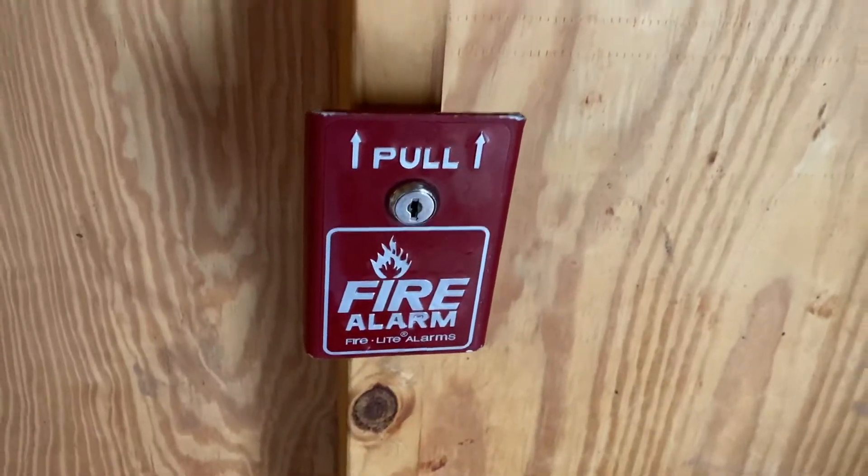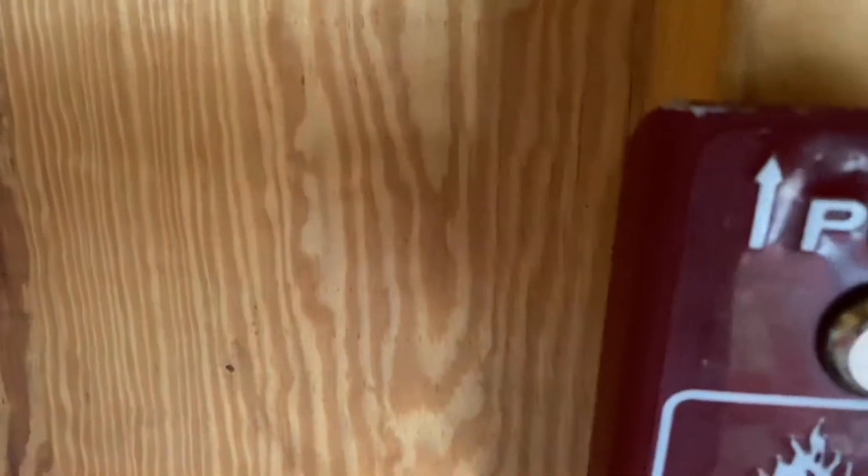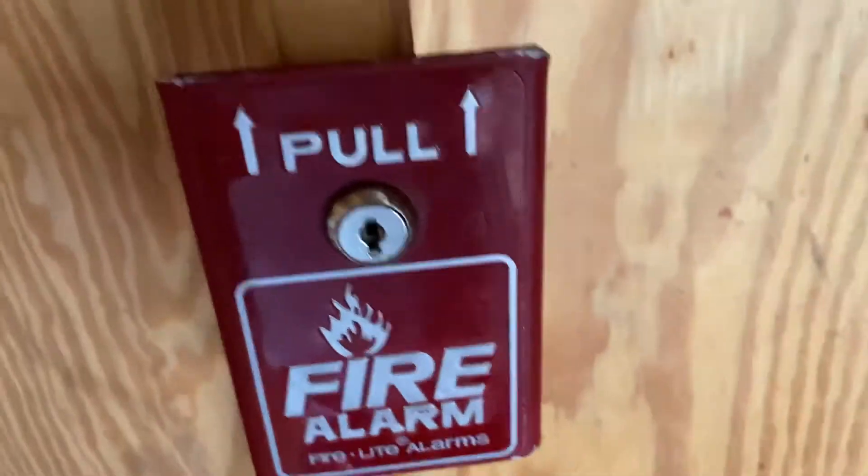Hey guys, I just want to show you something cool I did with my BG-8. I put zone one using these stickers, and look, I'm going to pull it.